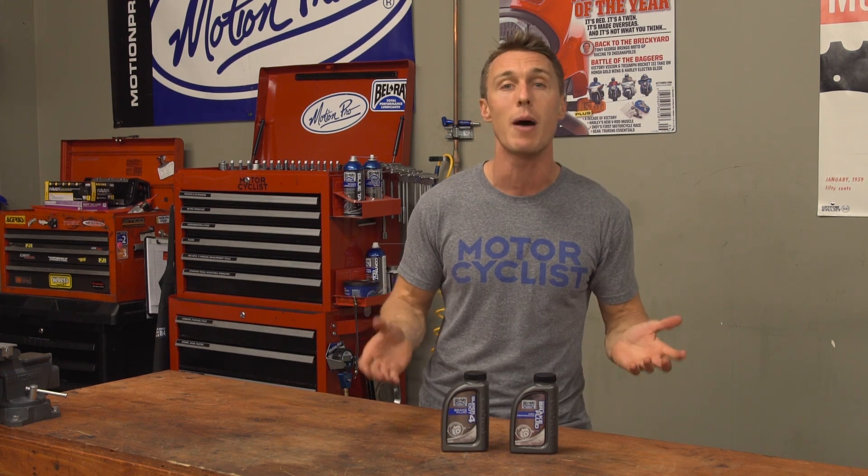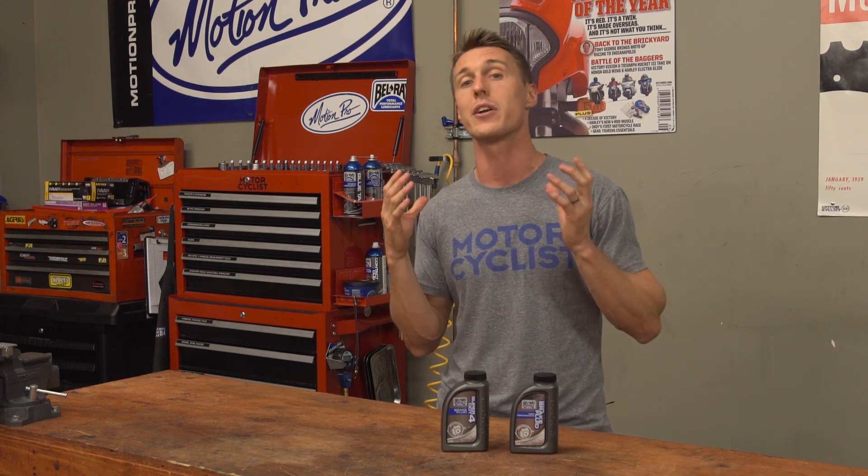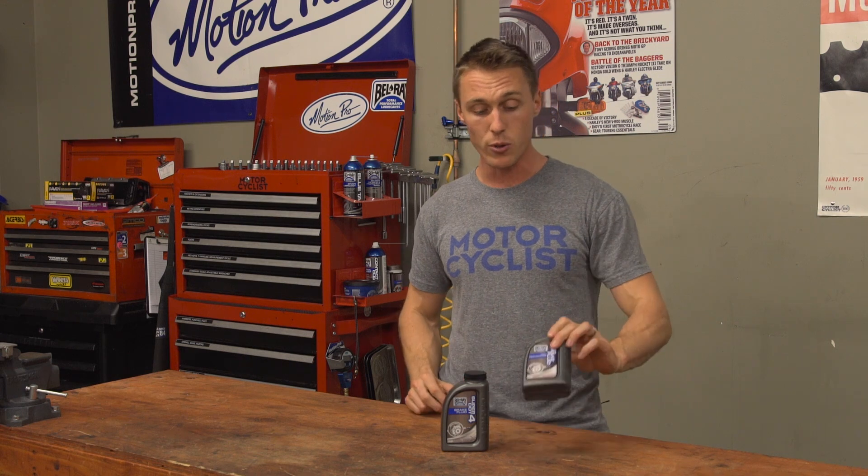DOT 3 has the lowest boiling point: 400 degrees dry and about 280 degrees wet. DOT 5.1 has the highest, at about 520 degrees dry and about 360 degrees wet. Racing fluid, like this stuff here, is essentially DOT 5.1 on steroids with an even higher boiling point. Any water in the brake fluid is going to lower its boiling point, and if you boil your brake fluid, you're going to get a spongy lever and it's going to be a lot harder to stop your bike.